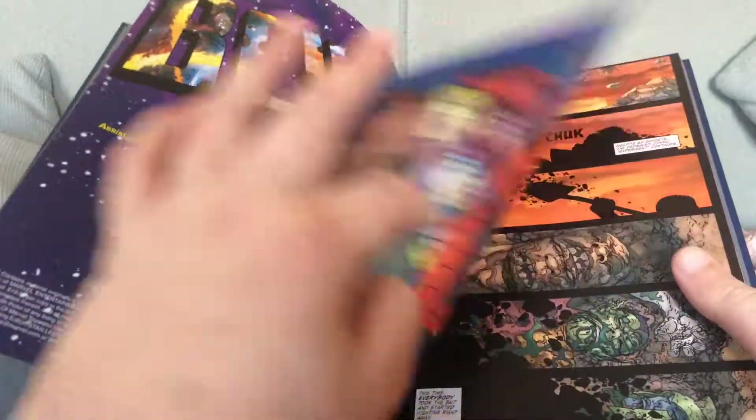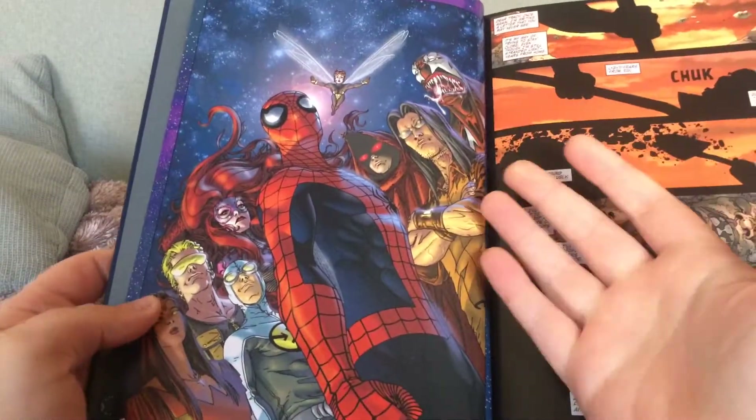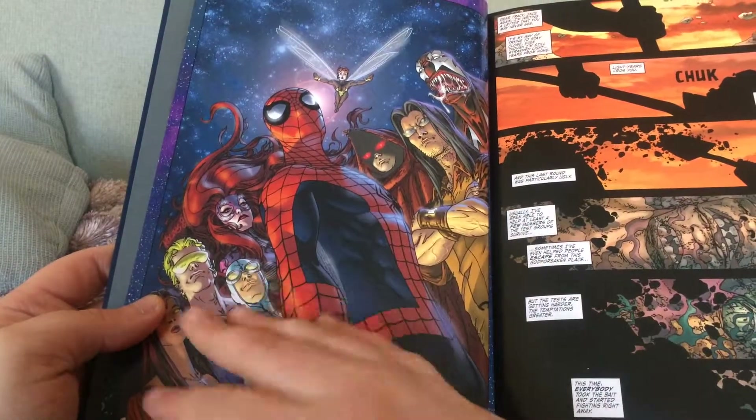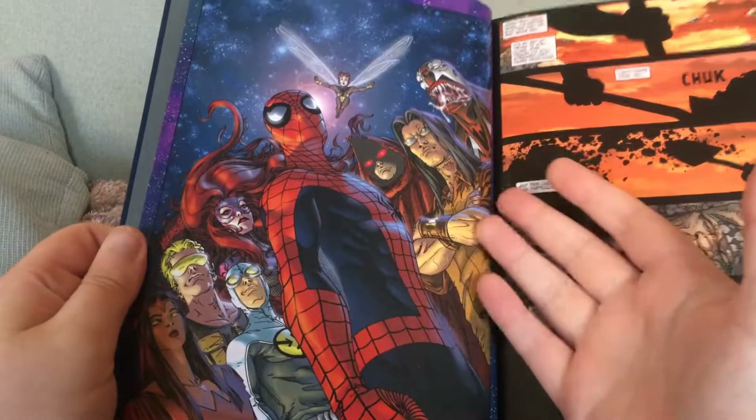The plot of this one is much in the vein of the original story. The Beyonder Man has gathered a group of heroes and villains and is forcing them to battle and compete in a contest.